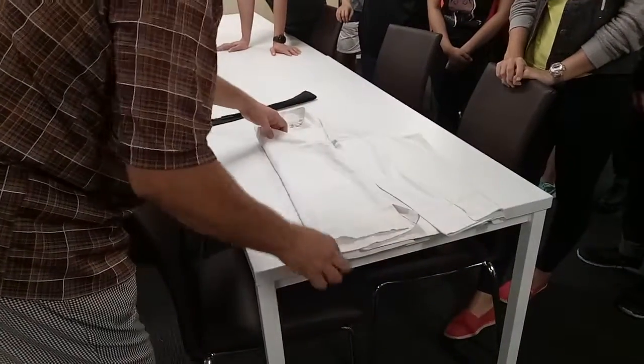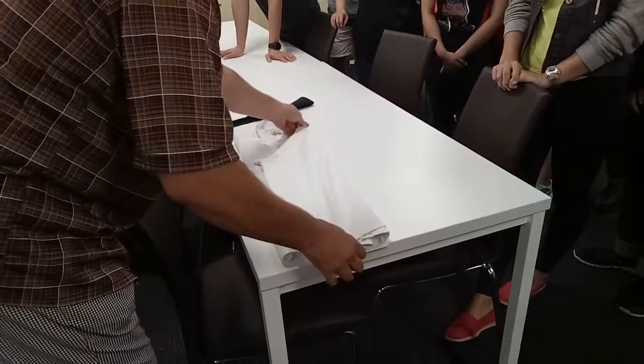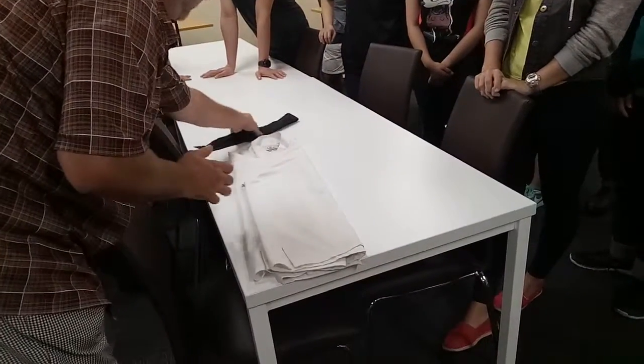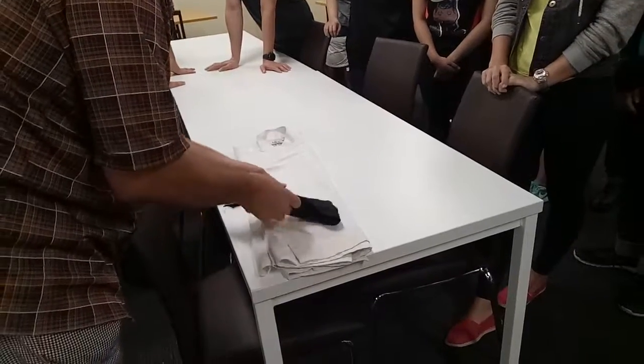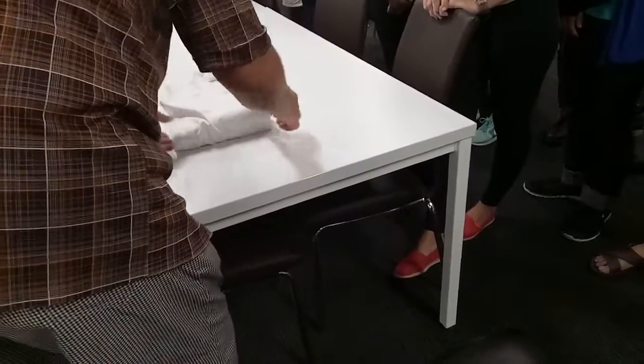I'll then fold here — keep it nice. Fold here — keep it nice. I'll put my apron there, I'll put my neckerchief there. And then I'll hang one, keep it nice.